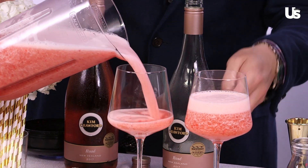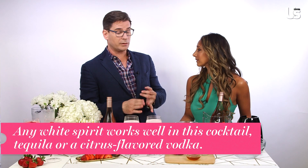This looks so good. So Mark, can we use another liquor in this? Absolutely. You can add any white spirit that you'd like. Blanco tequila works really well with this, or a vodka. A flavored vodka would be nice too — something lemon or orange — keep it along with the citrus and fruity tones.